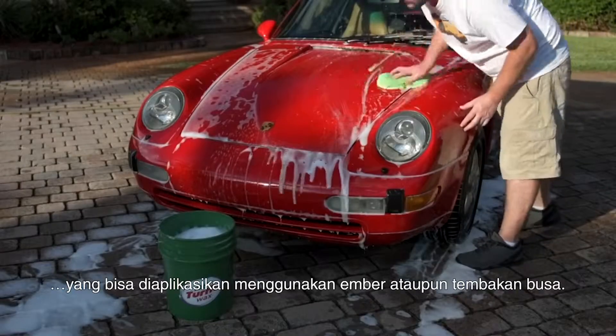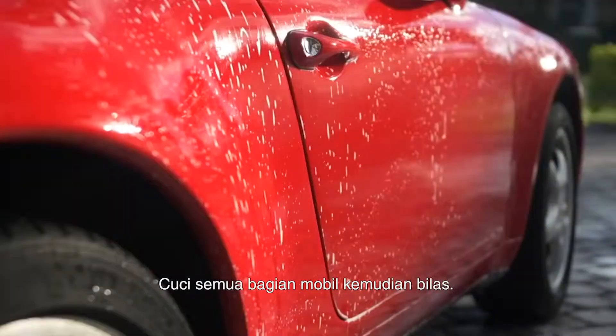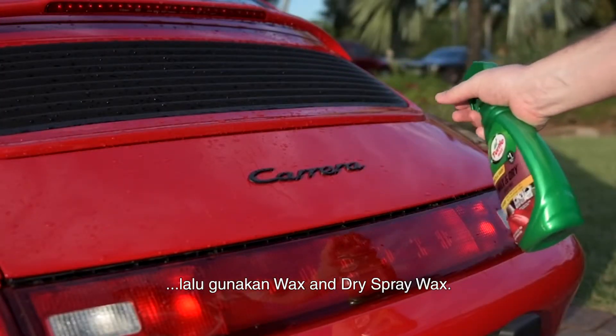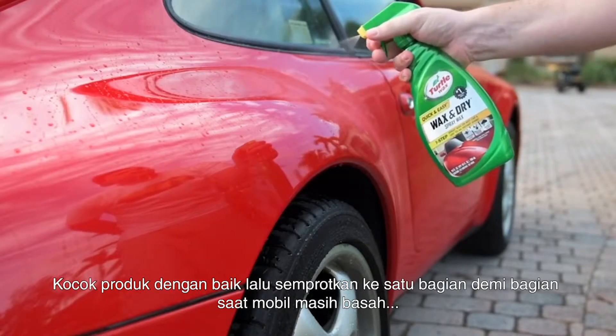Wash the entire car, then rinse. Skip drying — leave the car wet. Then use the Wax and Dry spray wax. Shake the product well, then simply spray one car panel at a time while the car is still wet.